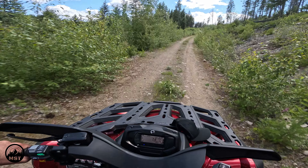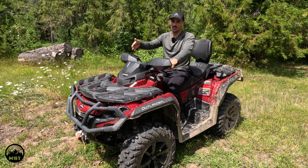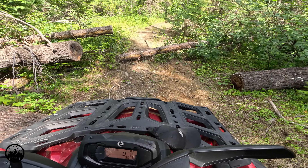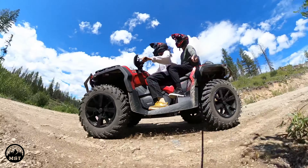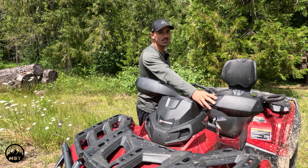For the XT trim, XT basically means that it comes with the extras already. Starting at the front we have the 3,500 pound winch, which was really useful for helping to pull a tree out of the way. There's also a heavy-duty front bumper, auto locking front diff, 26 inch tires with 14 inch aluminum rims, and wind and mud guards up top.